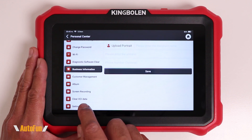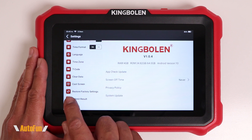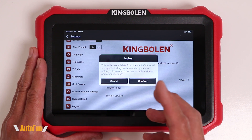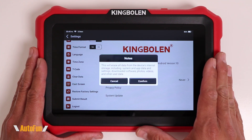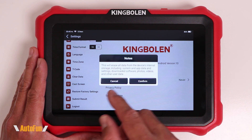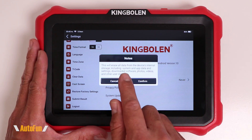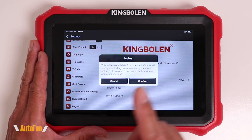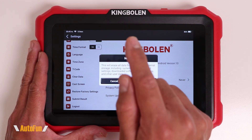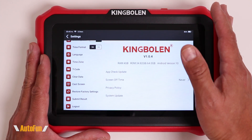There is an even more aggressive setting in there. If I go down here, you can see this option — restore factory settings. If you tap that, as you can see, this is going to erase all the data from the device's internal storage, including system data, app data, settings, downloaded software, photos, videos, and user data — a ton of stuff. Again, extremely aggressive. I would not recommend using this function unless you really know what you're doing or are directed to do so by the tech support team at King Boland, just to make sure you don't break your tablet or lose something important.